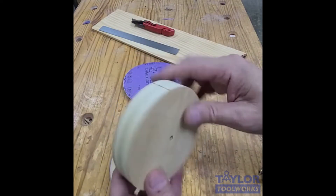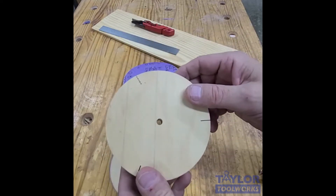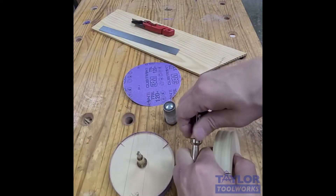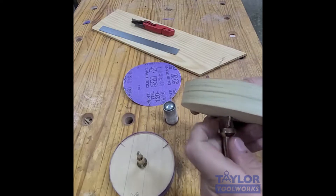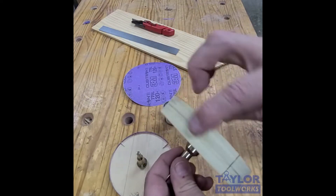I laminated two pieces together because I want a piece that's an inch thick so I can sand three-quarter material. I sanded it round, then countersunk the bottom, and then I took this mandrel — which really helps this thing run true — and just put a screw through the bottom. I screw this on really tight and then attach sandpaper around the perimeter.